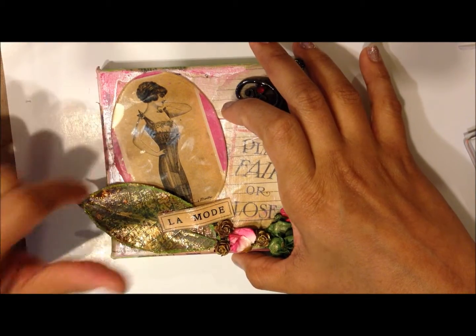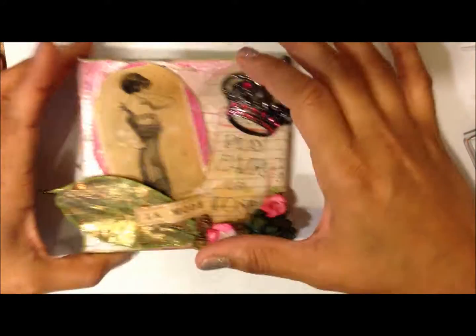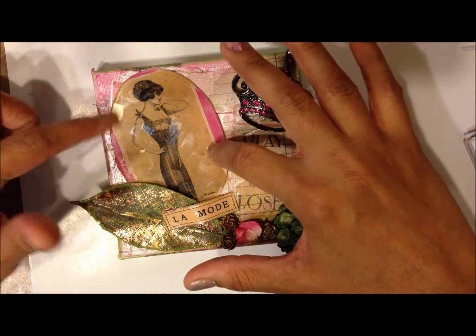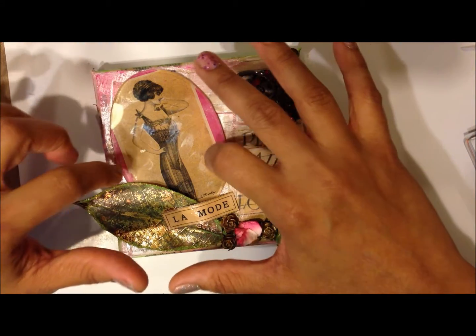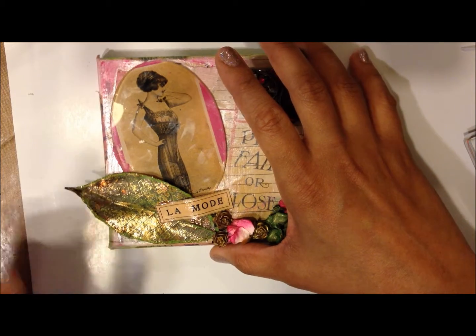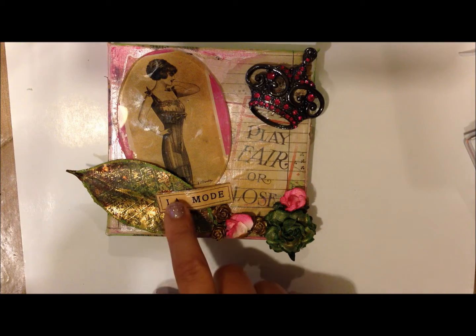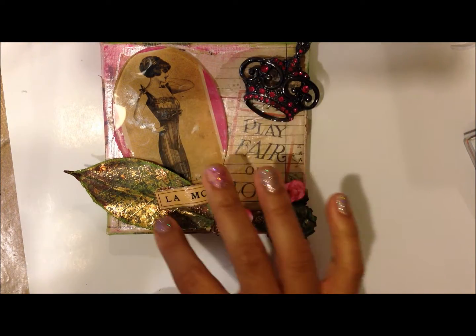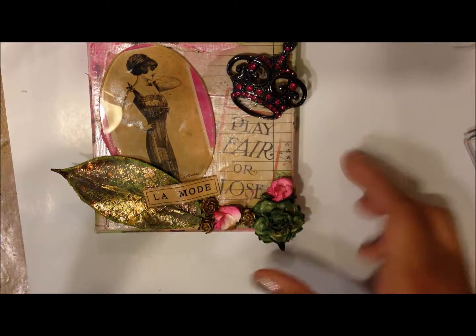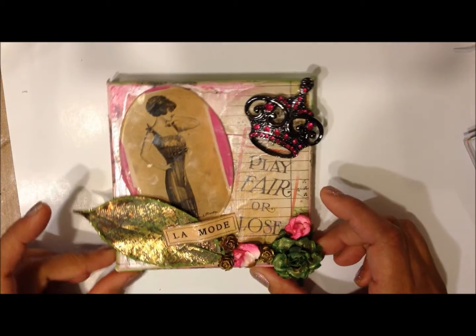And this crystal glass thingy, I got it from the treat shop. I glued it with glossy accents — the image in the letter card. And I got this leaf a long time ago, and I'm so sorry I can't remember who gave it to me. And I used this little piece — I got it from the same paper as that. And 'La Mode' and 'Play Fair or Loose.' That's my altered canvas.